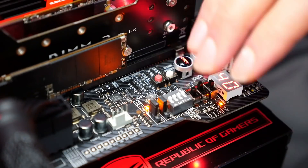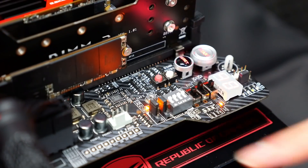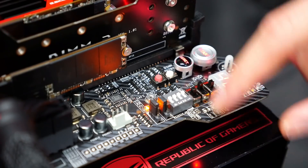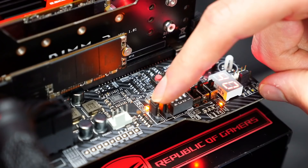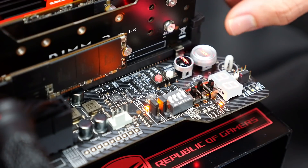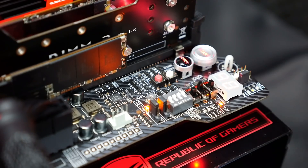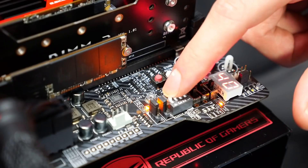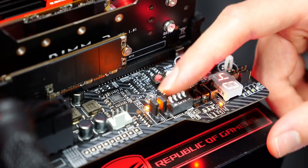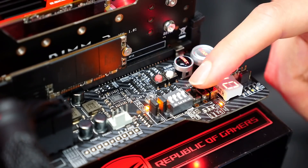Before we go into the BIOS, I want to explain this region quickly as it's very important for this board. You have measurement points to read out all the voltages of your system. There are two jumpers responsible for channel A and channel B, so you can individually switch off your memory slots — very helpful for extreme overclocking. The four DIP switches control the PCI Express slots so you can turn PCI Express devices on and off. These are mainly for extreme overclocking, so not really necessary for normal users.